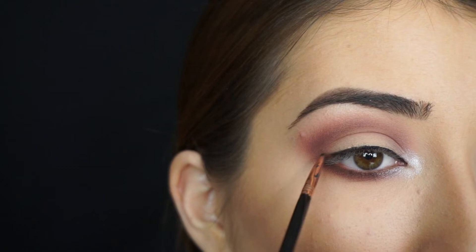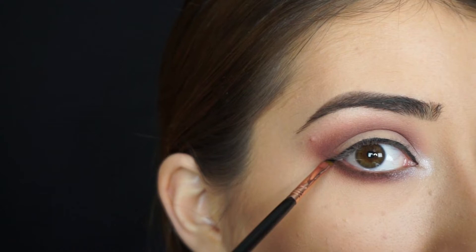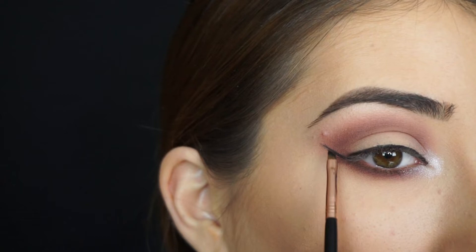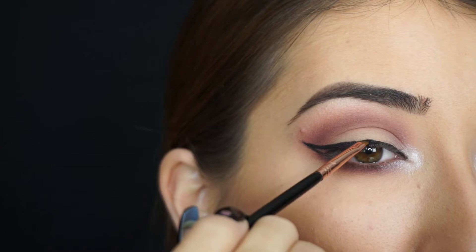And now I'm going to create my wings. I like to start my line from where my waterline and tightline meet — where my lashes both meet in that little corner — and I put the brush in between my lashes and then flick it up like that. When I have that line, I take my brush on that slant and start connecting it back to the lash line, then I start rounding off the top area and fill that in.